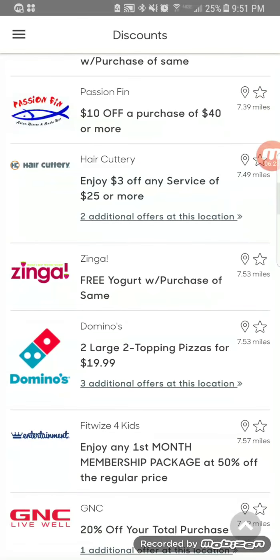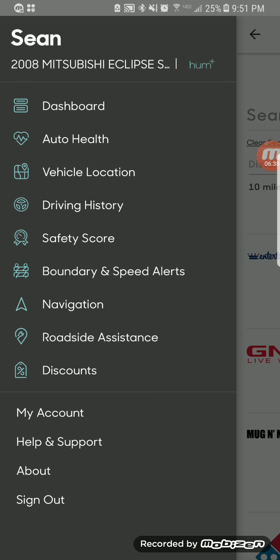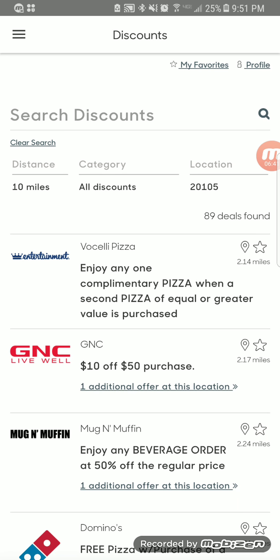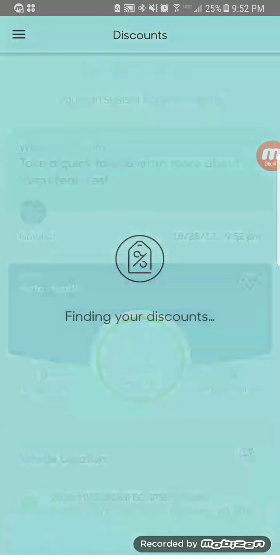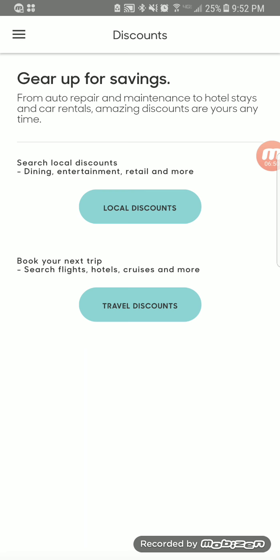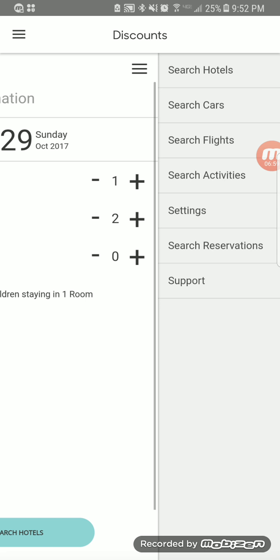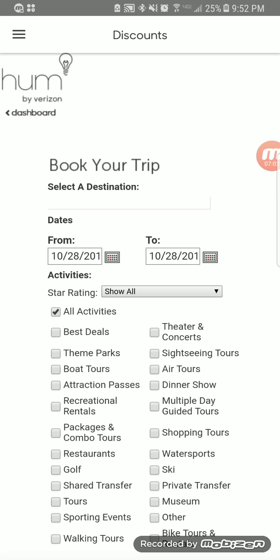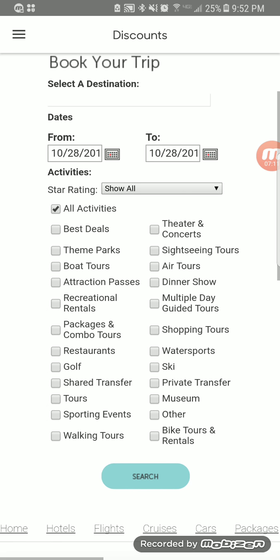You can set your favorites and adjust the distance settings as well. Going back into that screen, not only are there local discounts but you can also get travel discounts — everything from hotels to flights, activities, concerts, bike tours and rentals, walking tours, and all kinds of things. So there are great deals there as well.